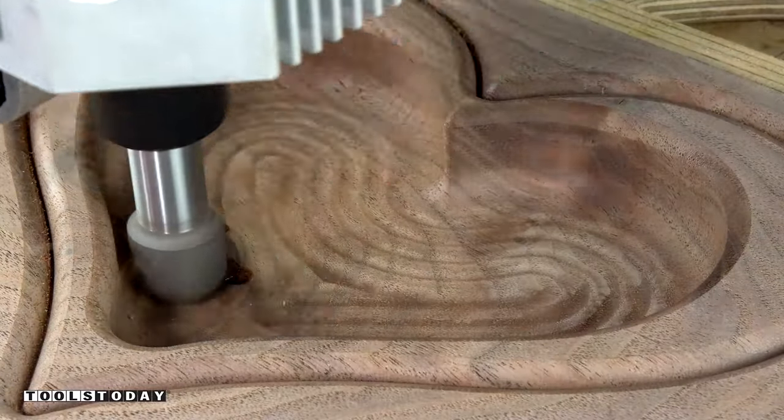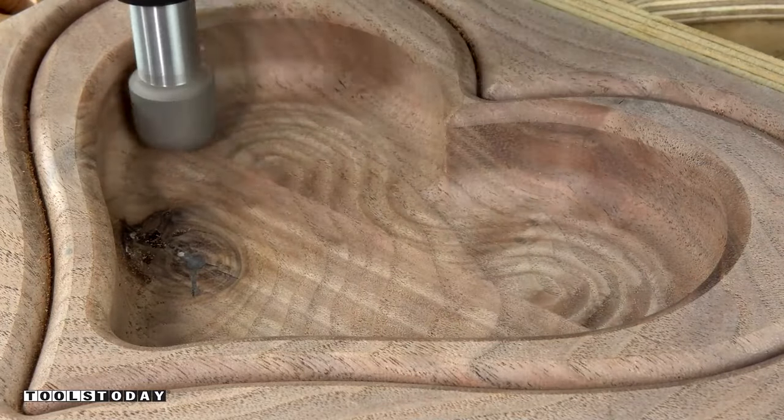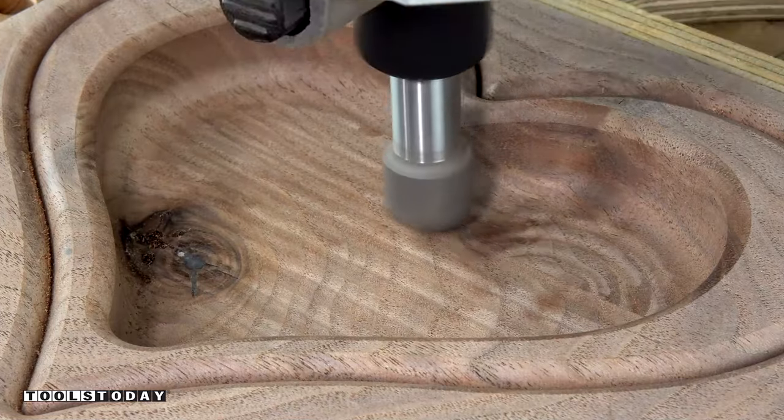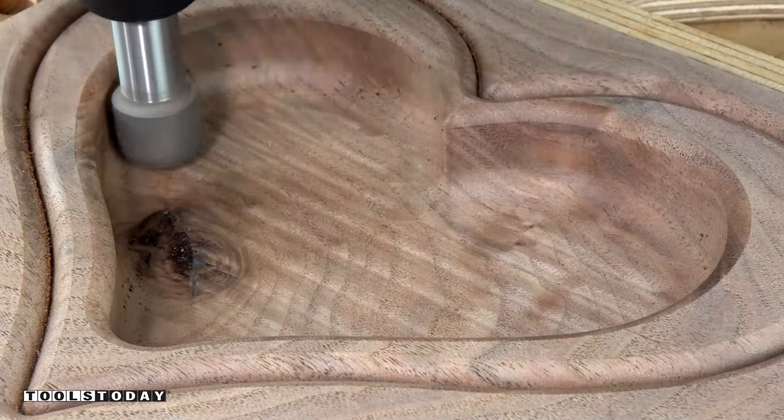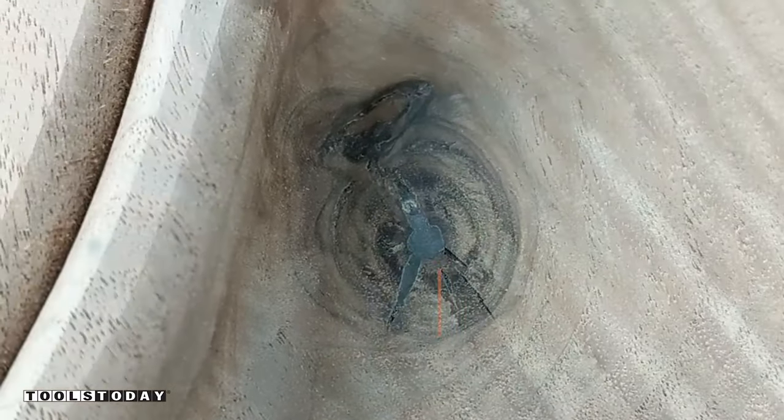Then we can take one final pass with the bull bit. I went in an offset on the original passes because it was faster, but on this final pass I'm doing a very small step down and doing a pass with the grain. This will help prevent any sort of excess sanding, as going with the grain will always provide a smoother finish.